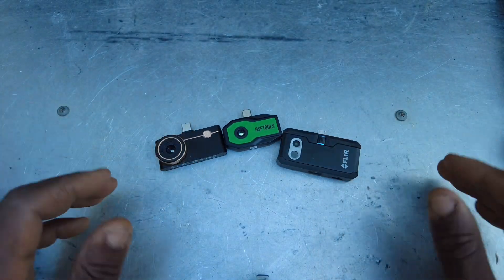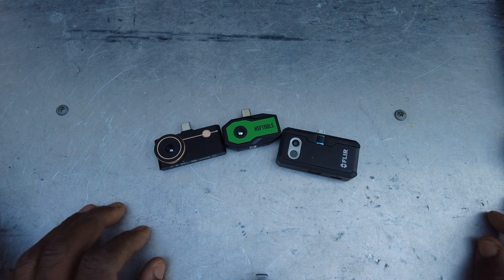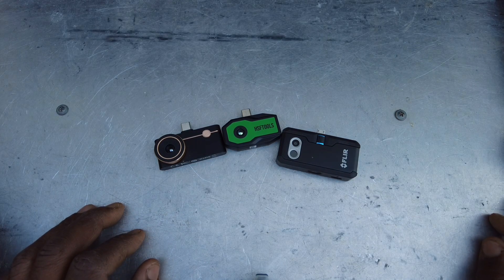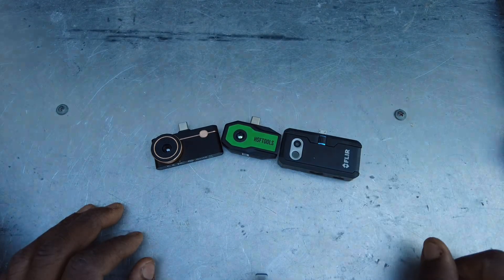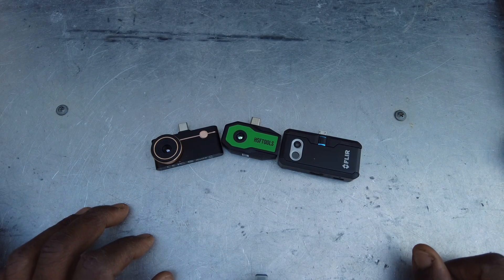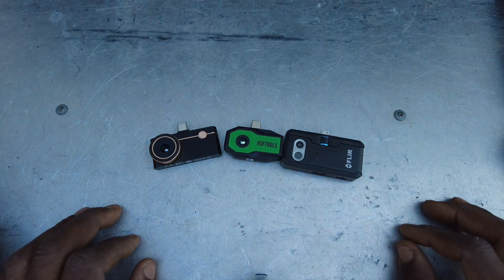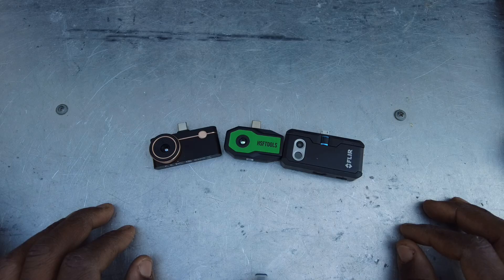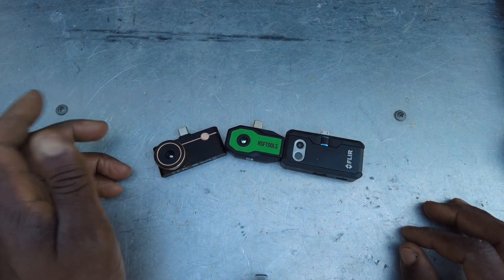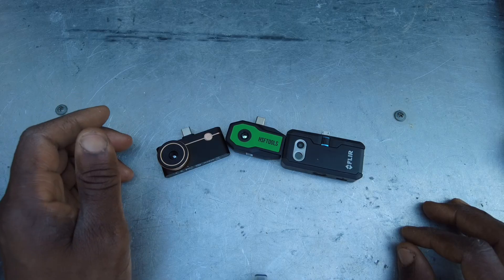Let me know what you think in the comments below — if you've tried any of these cameras or have opinions on them, I'd love to hear it. We'll definitely be doing more testing as winter furnace maintenance season comes up; I use these a lot for maintenance and diagnostics. We'll have more footage in the coming videos. Thanks for watching — see you in the next one.